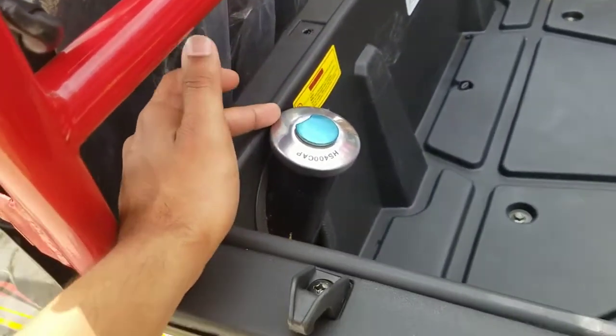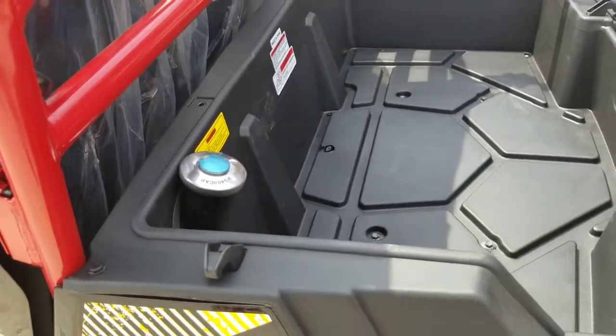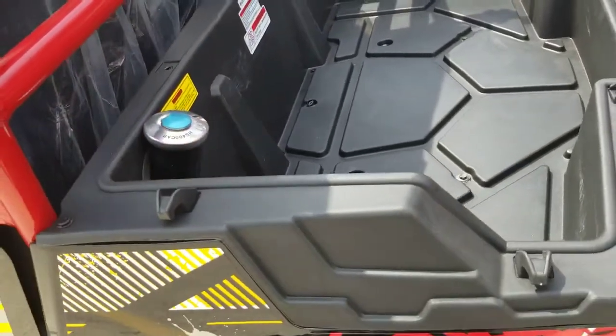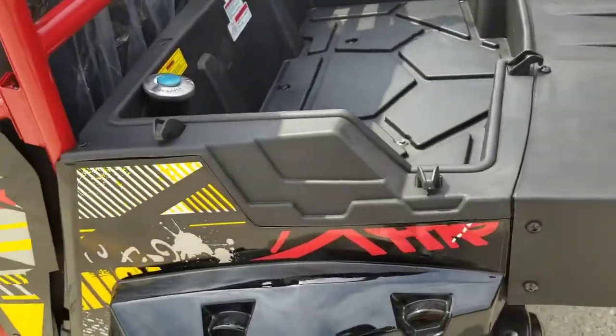This is where you put your gas in. It's a four-stroke motor — you only use regular gas. You can use premium if you like, but regular is fine.